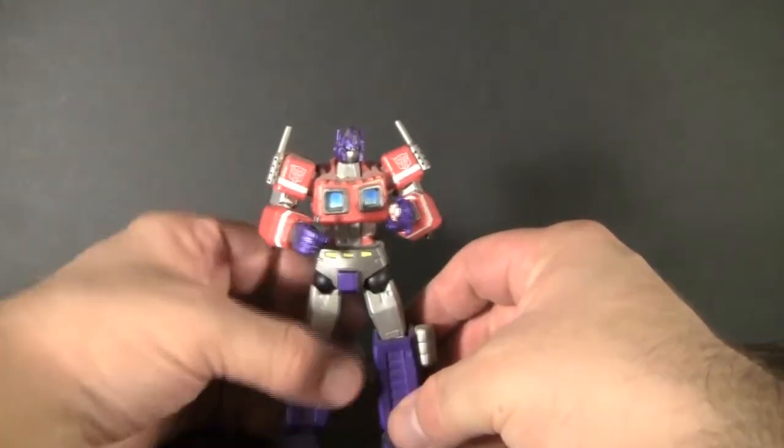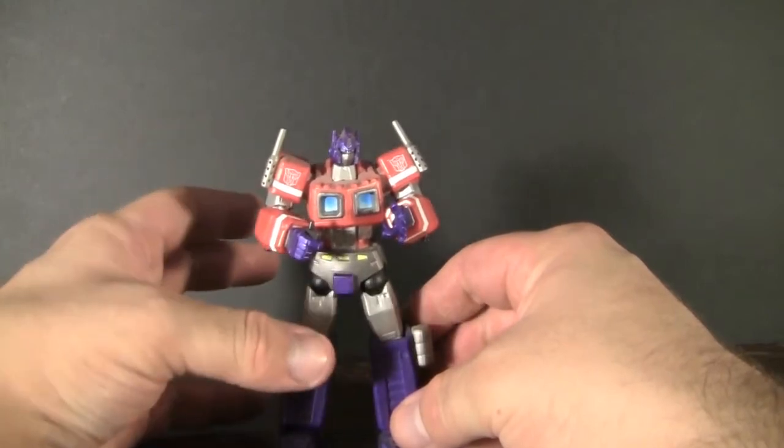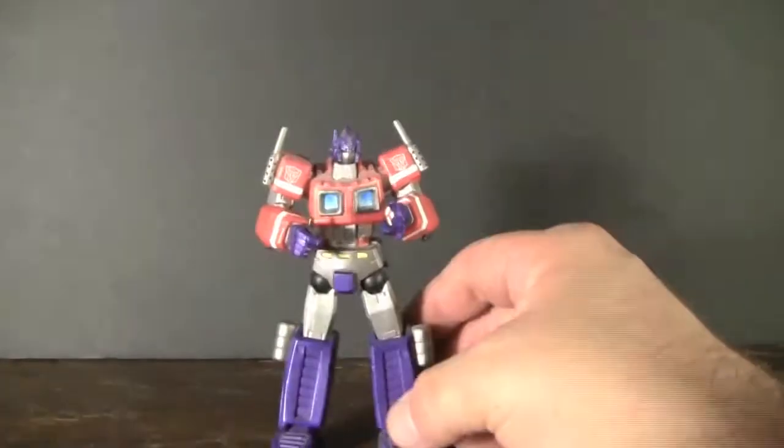Anyways, this has been a look at Revoltech's Cybertron Command Convoy, aka Optimus Prime. Once again thank you for watching. If you enjoyed what you've seen today please feel free to like, subscribe, or leave a comment below in the comment section. Any advice for the show will be greatly appreciated — who knows, something you suggest may appear on the show in the future.